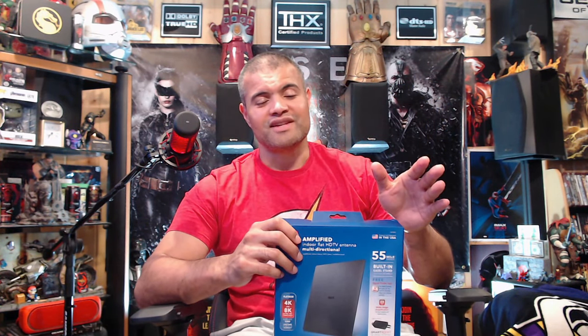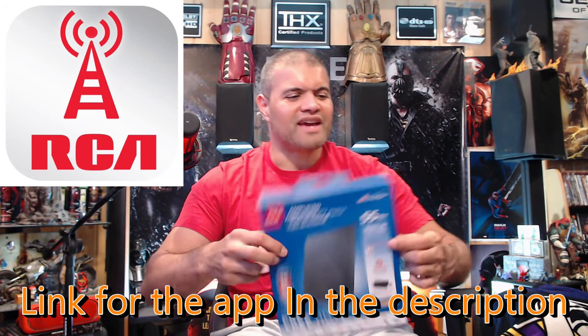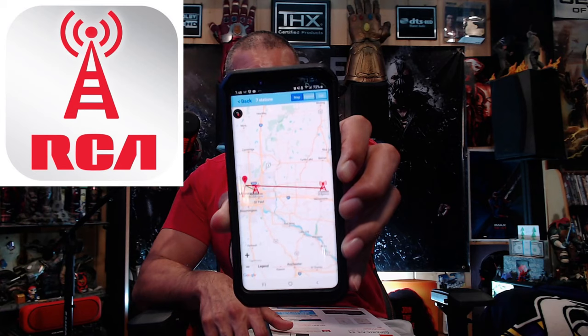This is the RCA digital antenna, 55-mile range — it's fantastic. I'm not that far from the antenna tower. What's really cool is you can download a free RCA app. You put in your location and find out where the nearest antenna tower is, how many miles away it is, and what direction to point the antenna to get the best signal. No more guessing.